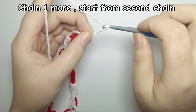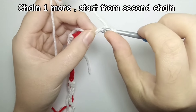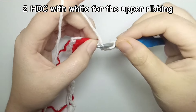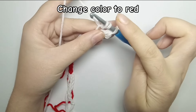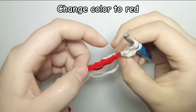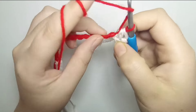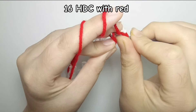Now chain one more, skip one chain, and start your work from the second chain. Do two half double crochet with the white yarn. Now we are going to change color to red — for changing color in the half double crochet, do yarn over, pull up a loop as normal, and as you can see we have three loops on our hook. Take the red yarn and pull through all three loops — in this way we change color to red. Now we are going to do 16 half double crochet with the red yarn.